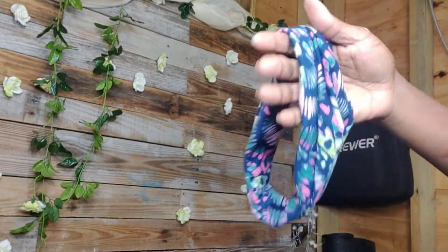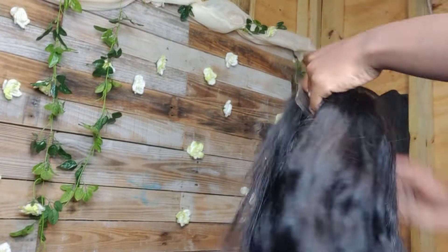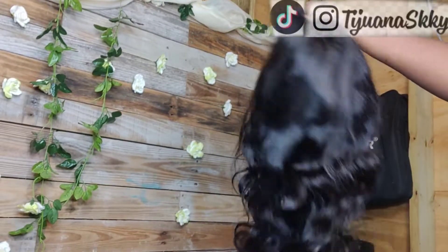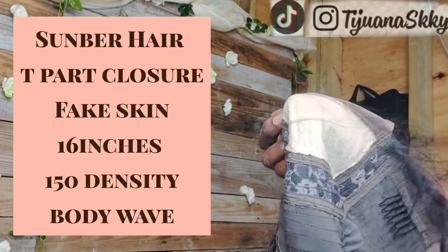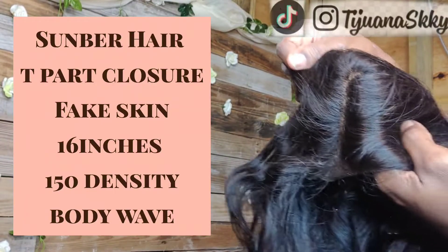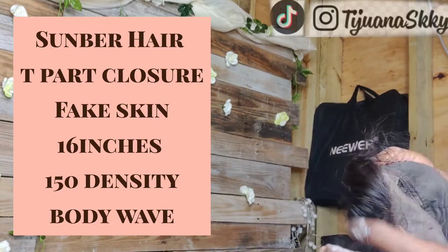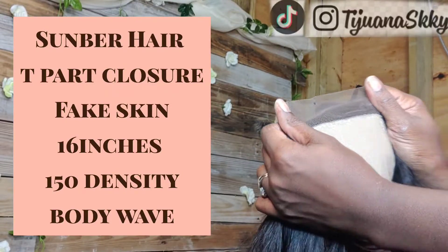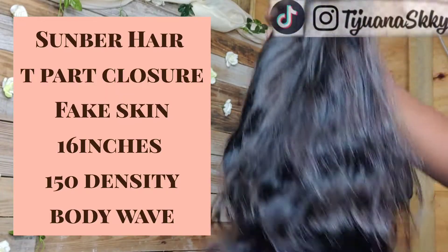Hey you guys, what is up! Welcome back to another video — it's your girl Twanna Sky. In this video I'll be collaborating with Somber. This is a 16-inch body wave T-part fake skin closure wig, and what I'll be doing in this video is adding some color to this hair. Trust me when I say I didn't totally know what I was doing, but the results turned out lovely — so just stay with me!